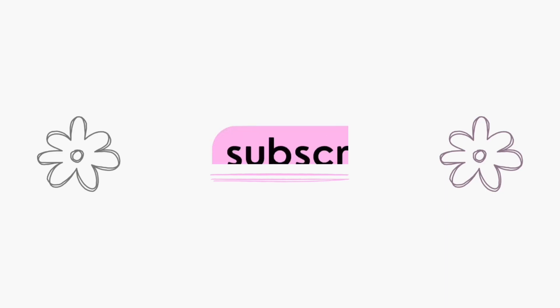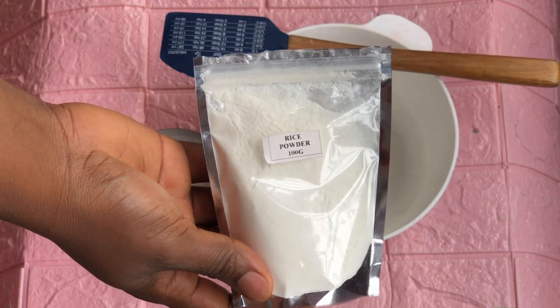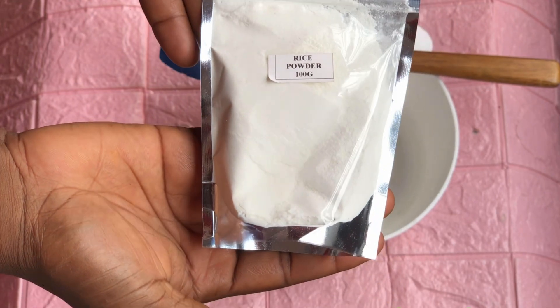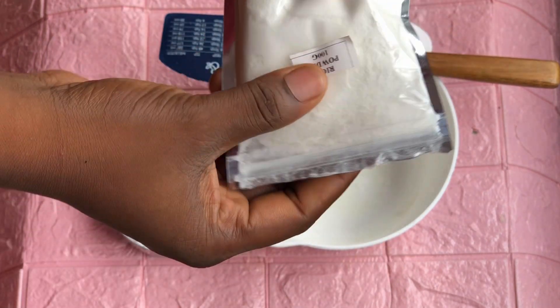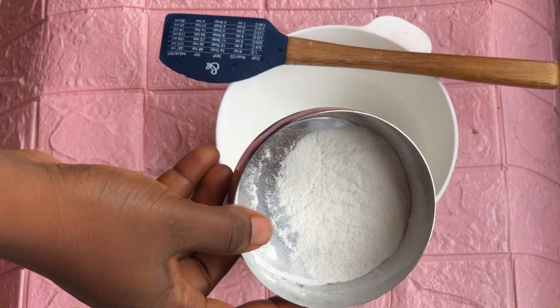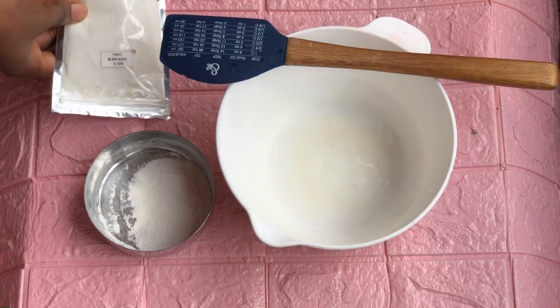Welcome back to my channel — this is Bam Glam DIY. Today I'll be making this rice milk bar soap. I'll be making use of rice starch, which you can buy in the market; it's very cheap and affordable. You can also decide to make your own rice milk yourself — there are different resources online about how you can make rice milk.